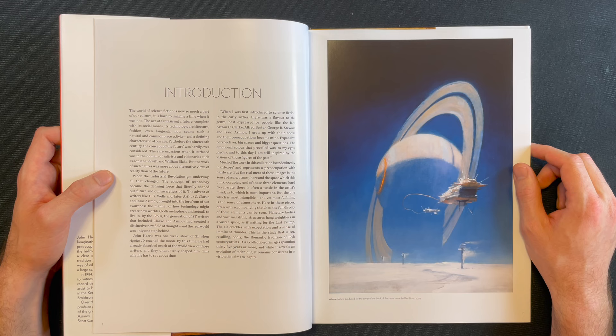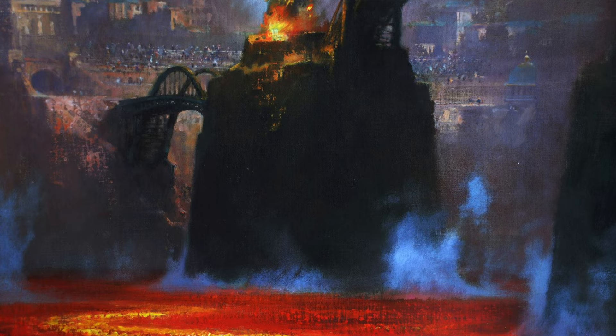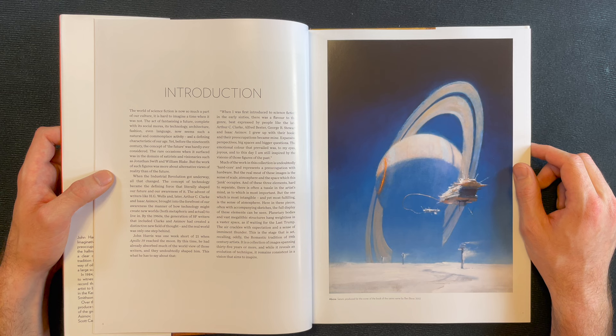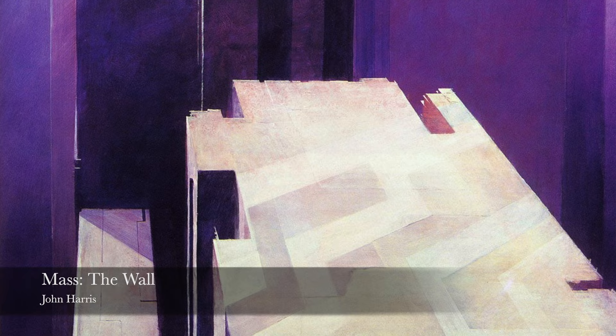This is what he has to say about that: 'When I was first introduced to science fiction in the early 60s, there was a flavor to the genre best expressed by people like the late Arthur C. Clarke, Alfred Bester, George R. Stewart, and Isaac Asimov. I grew up with their books and their preoccupations became mine. Expansive perspectives, big spaces, and bigger questions. The emotional color that prevailed was, to my eyes, joyous. And to this day I am still inspired by the visions of those figures of the past. Much of the work in this collection is undoubtedly hardcore and represents a preoccupation with hardware. But the real meat of these images is the sense of scale, atmosphere, and the space which this junk occupies.'